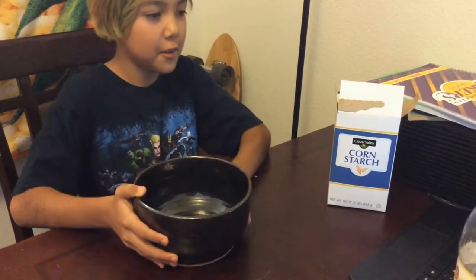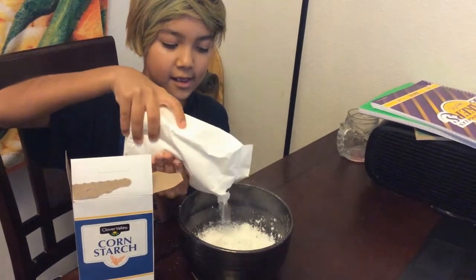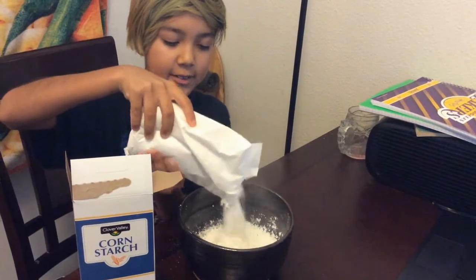I'm going to show you how to make magic mud or oobleck. First, get a regular size bowl. Second, get cornstarch and put it in the bowl. You can put however much you want.